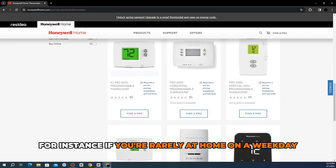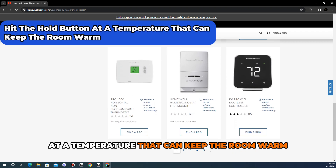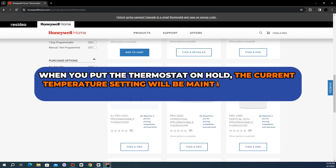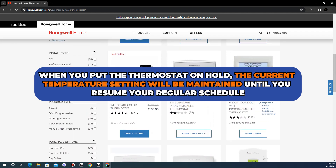For instance, if you're rarely at home on a weekday and this changes one day, hit the Hold button at a temperature that can keep the room warm. When you put the thermostat on hold, the current temperature setting will be maintained until you resume your regular schedule.